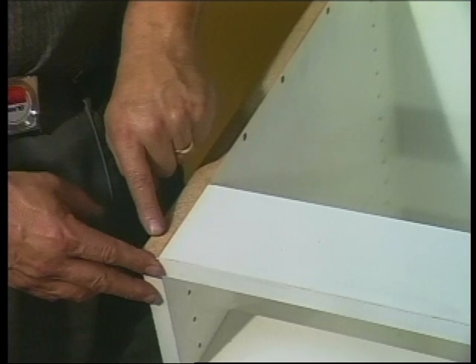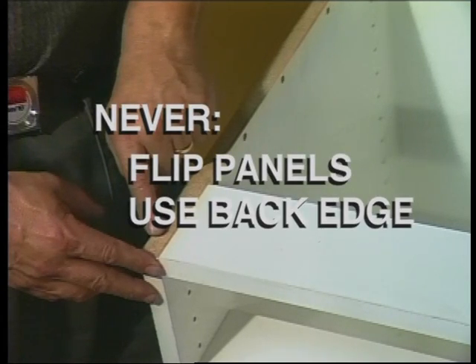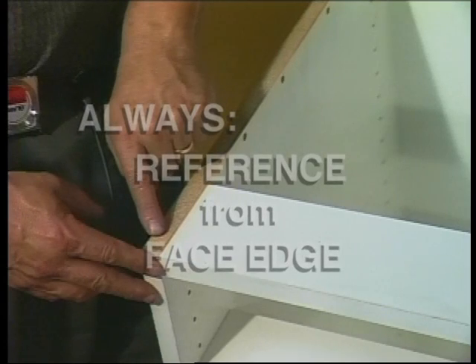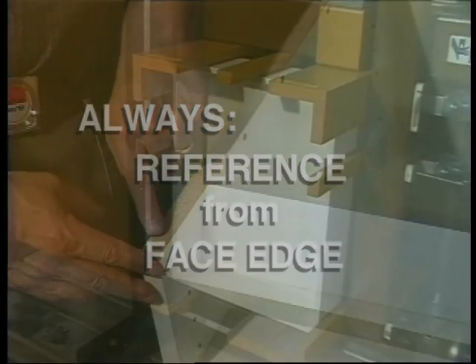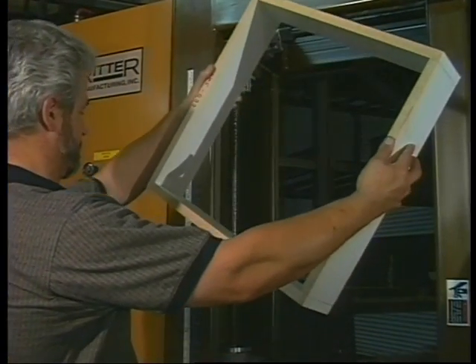To maintain joint consistency, never flip the panels over or use the back edge as a reference. This will only result in unpredictable, inaccurate construction hole placement. All construction boring must reference from the face edge. Drawer box and pedestal constructions are performed in the same manner.